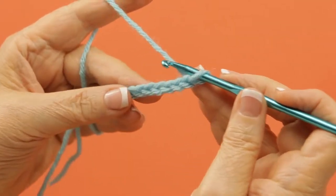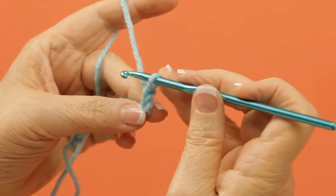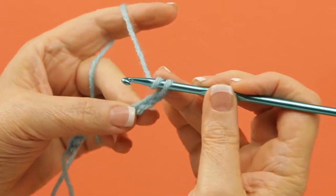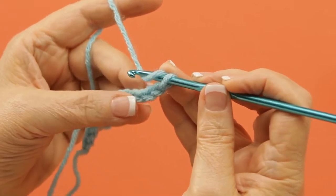To work a half double crochet, you start out with a chain. You will insert your hook, after yarning over, into the third chain from the hook.